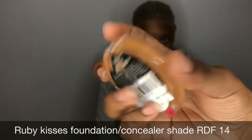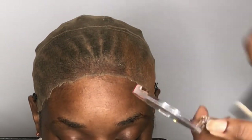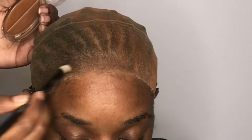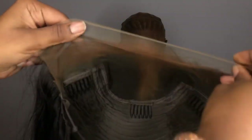Now I'm going to take this Ruby Kisses Foundation/Concealer, and I'm just going to take both shades in that palette and mix them together. First, I test it out on the cap. Then I decided I'm not going to put it all over the cap — I'm just going to do the hairline and the middle part because that's the only thing that will be showing. Underneath the cap, I applied some Maybelline Fit Me Powder in shade 340, only to the hairline and the middle part too.